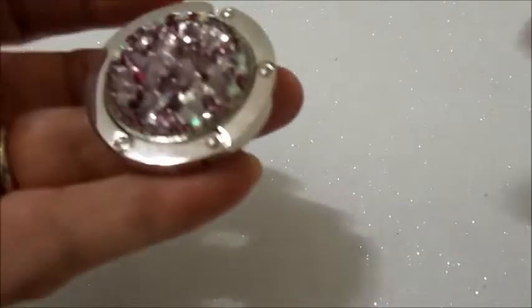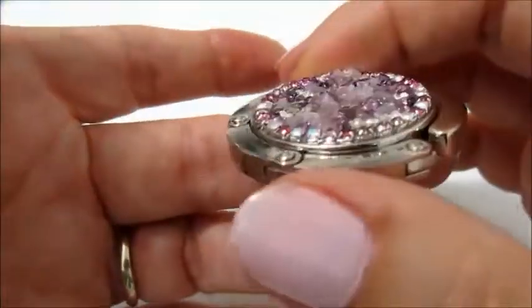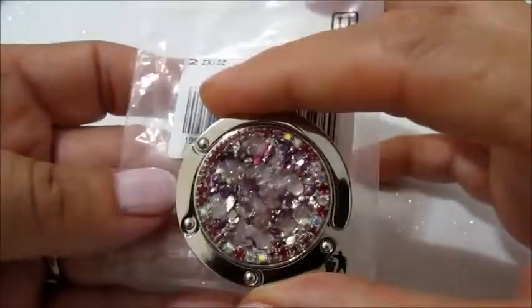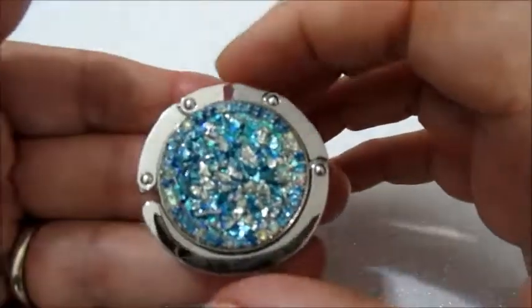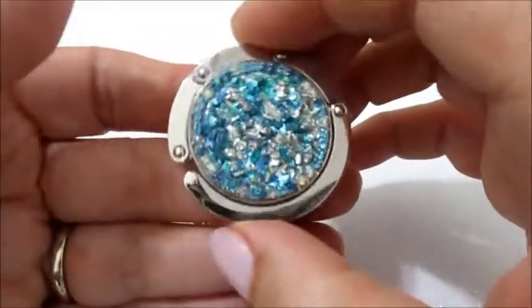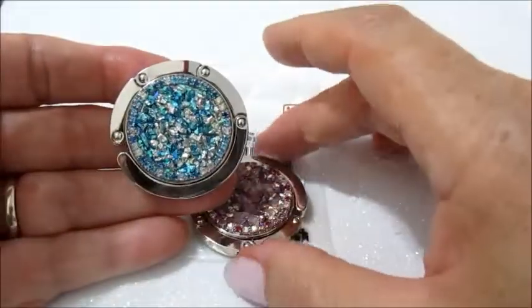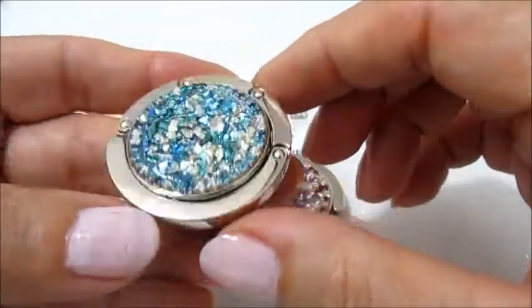Ora voglio mostrarvi quello che ho realizzato nel primo video tutorial, che è questo porta borse. In ogni confezione ci sono due pezzi. Ho realizzato anche il secondo nella stessa tecnica con una colorazione diversa. Mi piaceva troppo questo effetto, quindi l'ho realizzato uguale in un'altra colorazione.